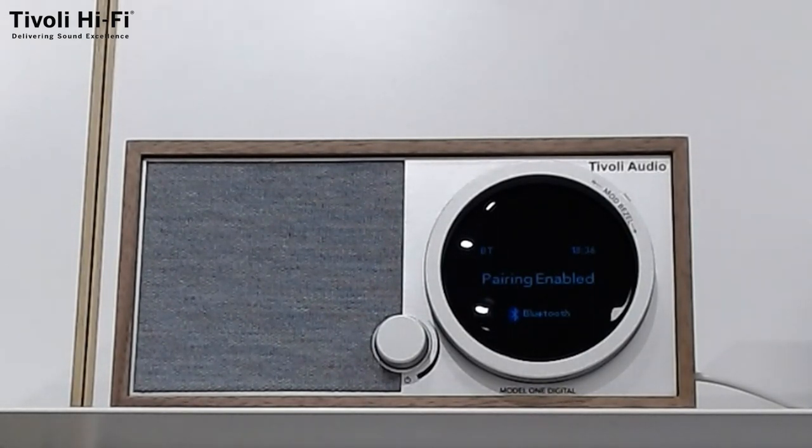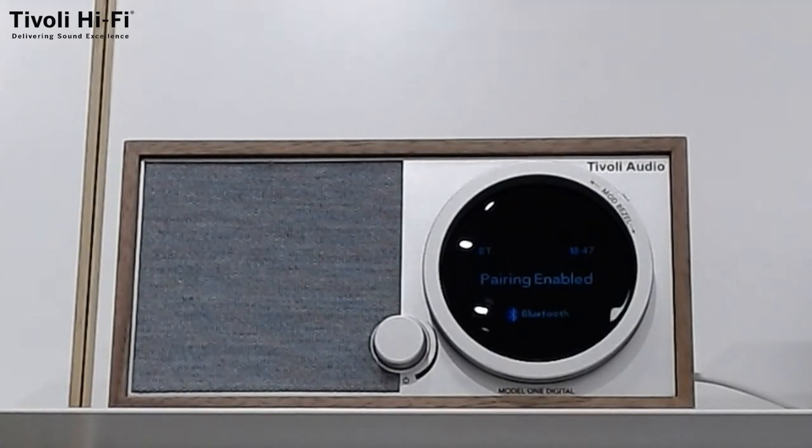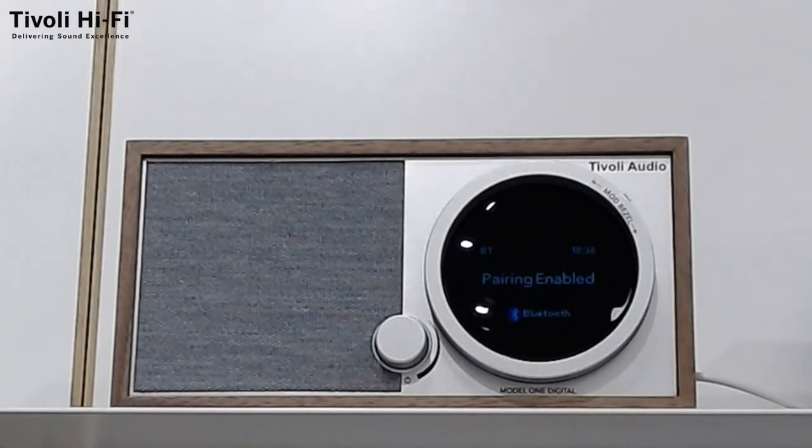It comes in three different finishes: white, black, and walnut. One of the differences between the Model 1 Plus and the Model 1 Digital Gen 2 is that the Digital does not feature any alarm function. So unlike the Model 1 Plus, it does not have the alarm, even though they share the same remote control which shows the alarm feature. If you are thinking of a Christmas present, I think this would be a very big thrill for the recipient. But stocks will be limited again until we have some more reliable shipping.